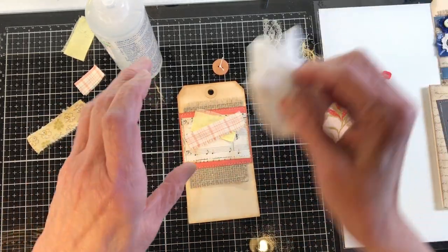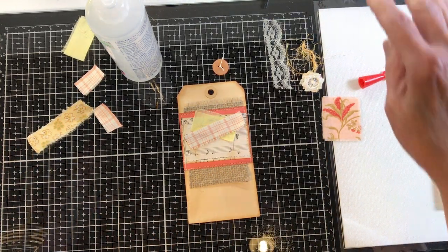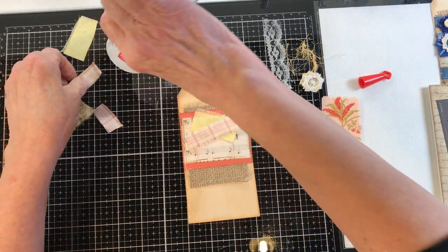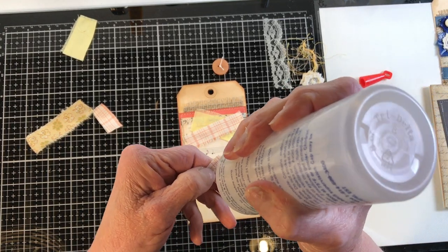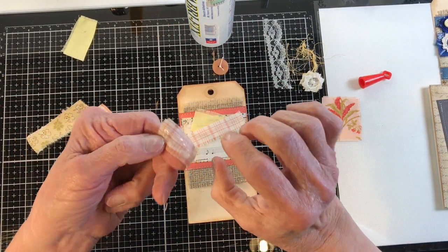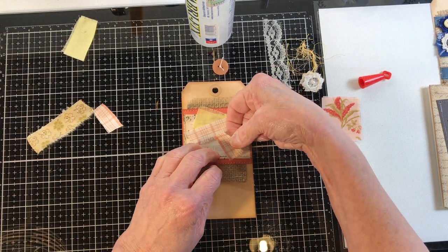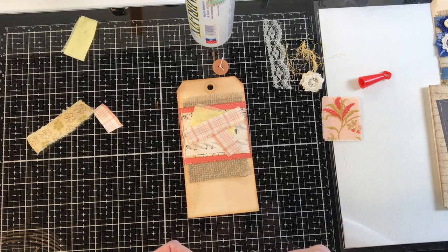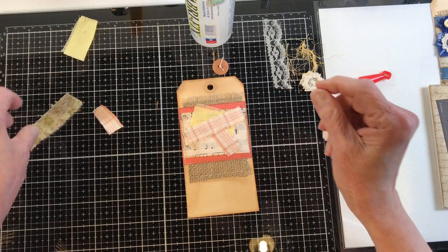What I'm doing is just kind of plopping them down — whatever my eye thinks looks good. Every time I've dropped it or moved it, I've had to redo it and every time I've done it differently. I want another little piece of this down like this, maybe over this way, because it's kind of the same color. This is all authentic vintage fabric, just in case you wanted to know.